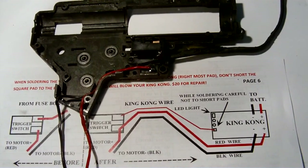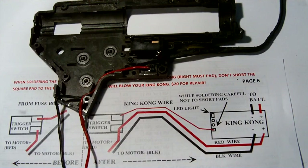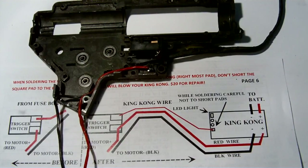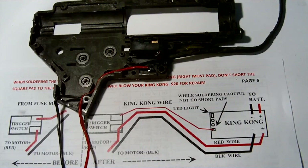Hi, this is Kong from www.aegwizard.com. Today I'd like to show you how to modify a typical AEG gearbox trigger switch in order to use the Burst Wizard King Kong MOSFET in the hot wire trigger switch bypass configuration.